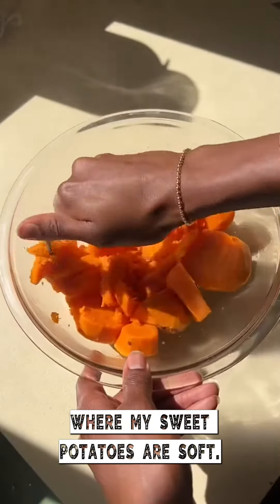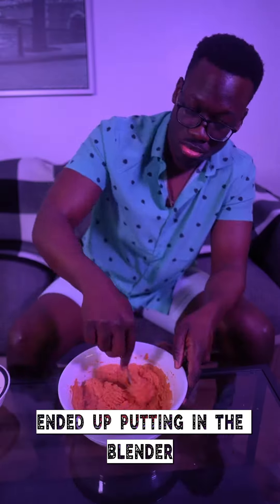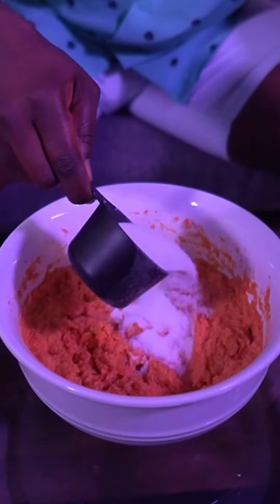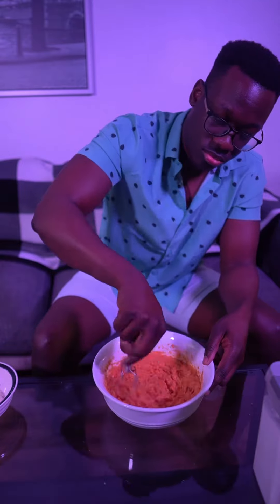When my sweet potatoes were soft, I mashed them together, added my liquid, and some sugar. I ended up putting it in the blender just to get it extra smooth. I have no idea how much sugar to add — that seems like a lot. More, just in case.